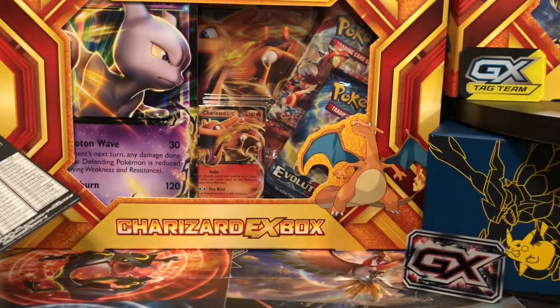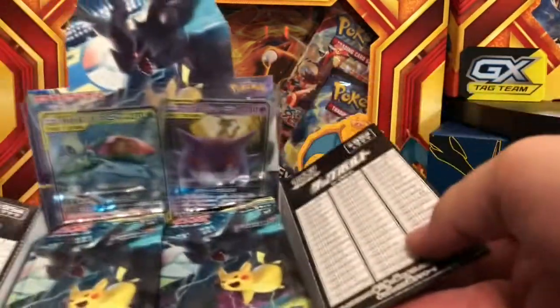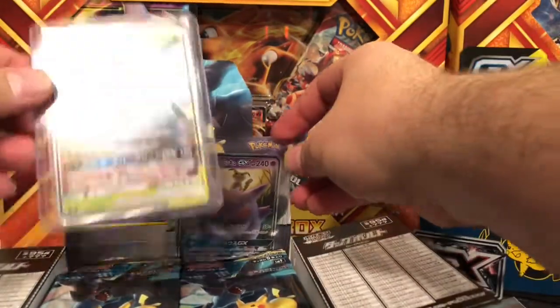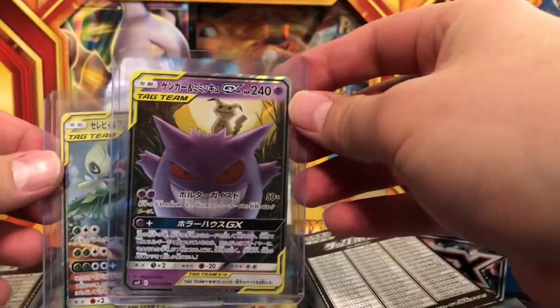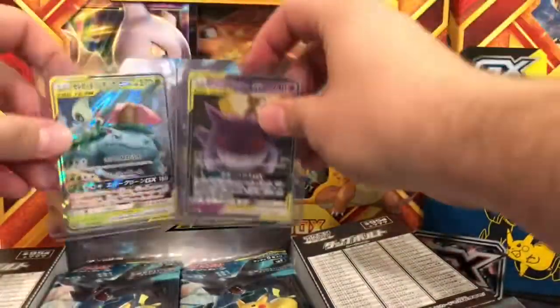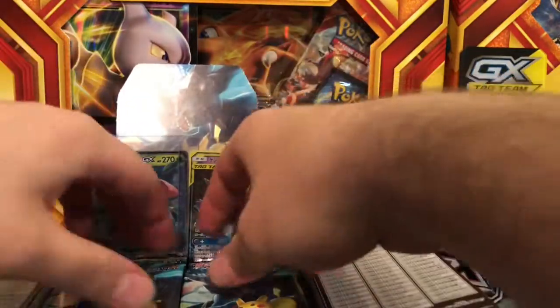What's up everybody, PokeNurseAaron here. On this channel I don't really care about Pokemon, I care about you guys. The last time we were looking at these cards I pulled a Celebi and Venusaur GX card and a Gengar and Mimikyu card, so today I'm going to open up 10 more packs.